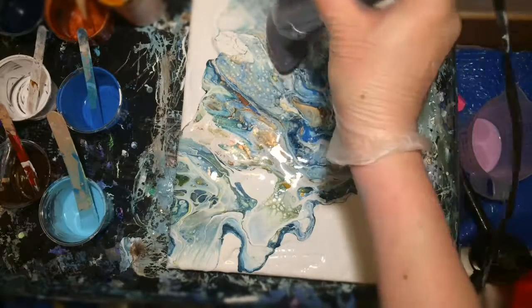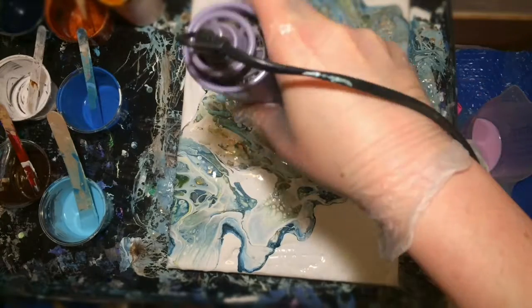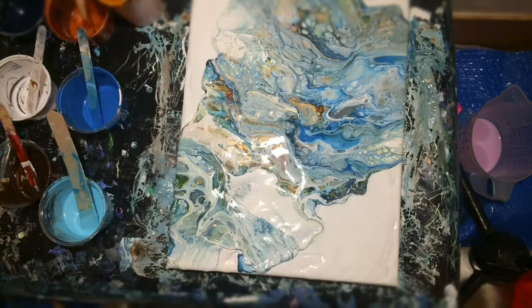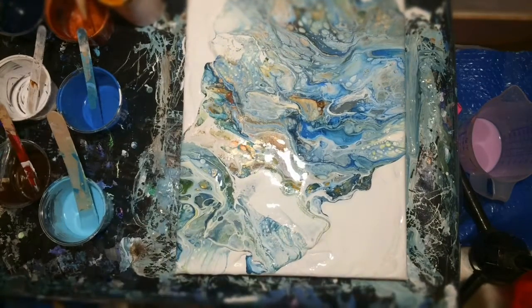I also managed to leave some negative space in this painting, which is usually not my forte, because I will just spread out the paint until the full canvas is covered. But look at that — pretty neat, huh?